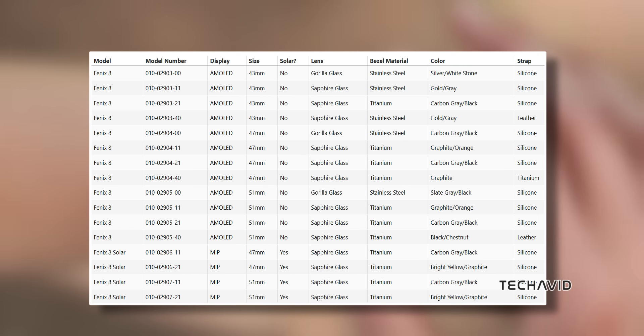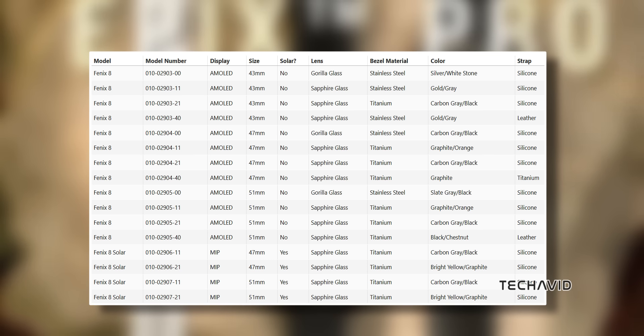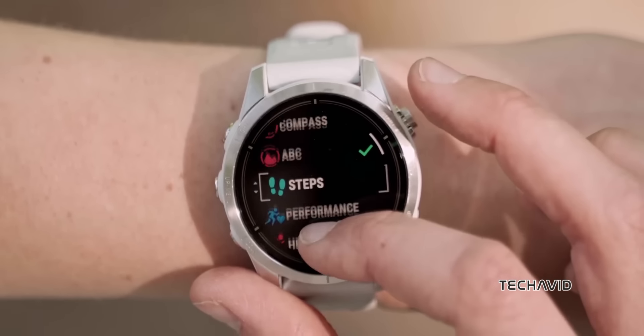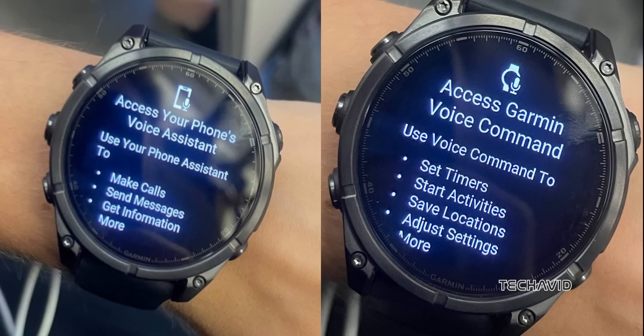These multi-sport powerhouses come in various sizes and let you choose between a brilliant AMOLED display or a solar charging MIP display. They're packed with advanced outdoor, multi-sport, and health features. And yes, they've got a built-in speaker, microphone, and a bright LED flashlight.